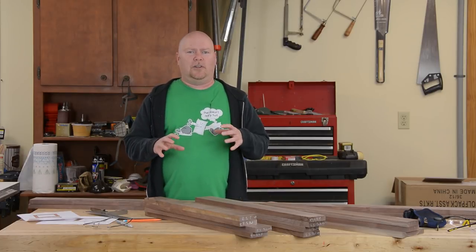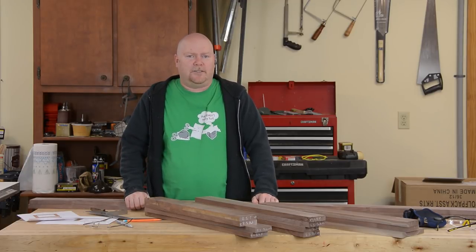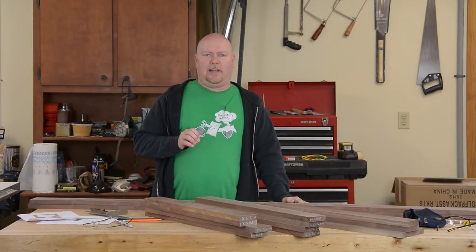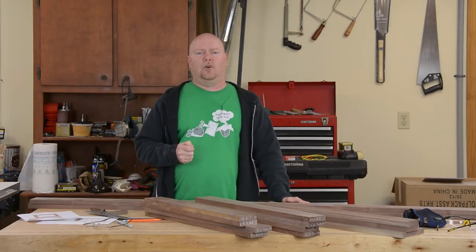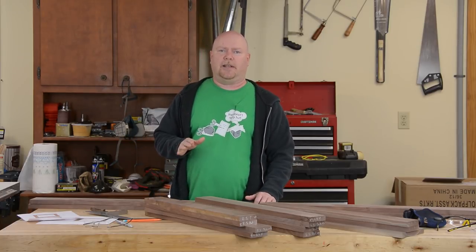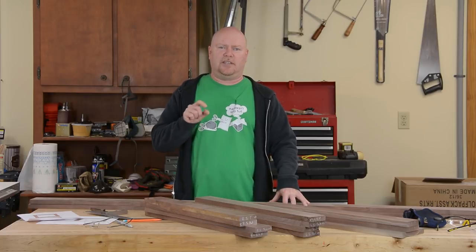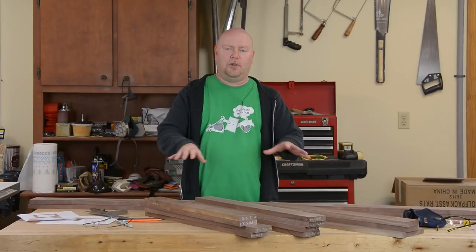The rail and stile construction of these frames sort of screams out mortise and tenon, but the reality is for this project there's just really no need to go to that level of complication. So I'm going to go simple and just do half lap joints. Half lap gives me a couple of advantages over the mortise and tenon: number one, the tooling is ridiculously simple — I can cut the whole thing on the table saw. The other cool thing is that there are a couple of critical dimensions here, and the half lap is going to let us sneak up on each of them individually in isolation.